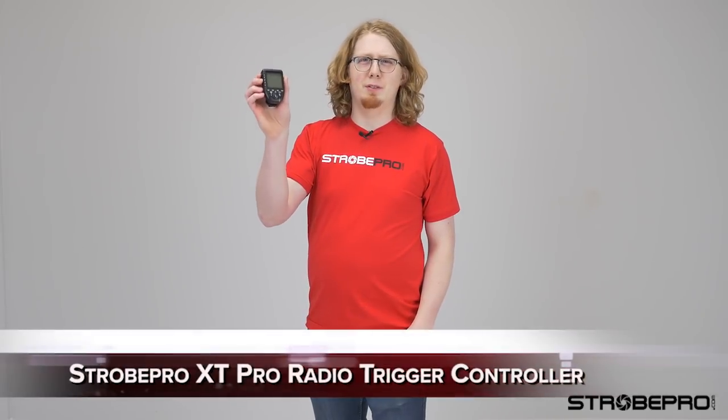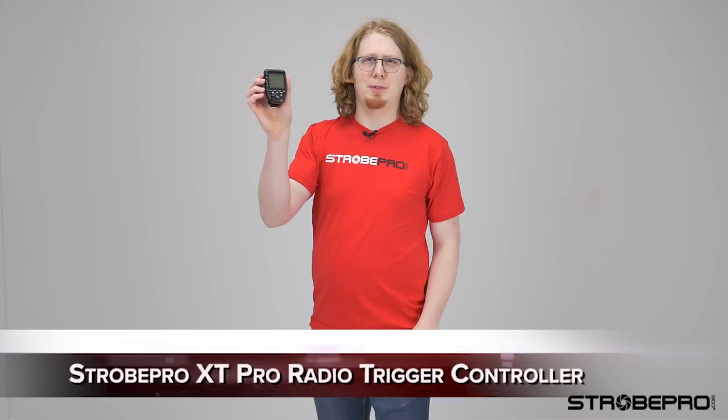Hi, I'm Kevin from strobepro.com and today I'm going to give you an overview of the new XT Pro transmitter.